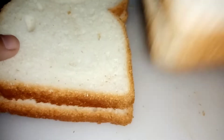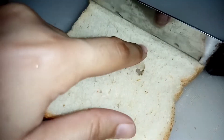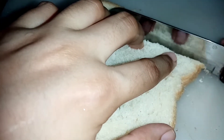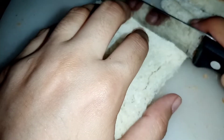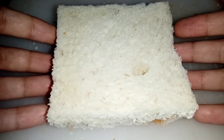I have 4 slices of bread — remove the brown areas. I have 1 teaspoon of butter and melt it. We have 1 tablespoon of garlic paste.